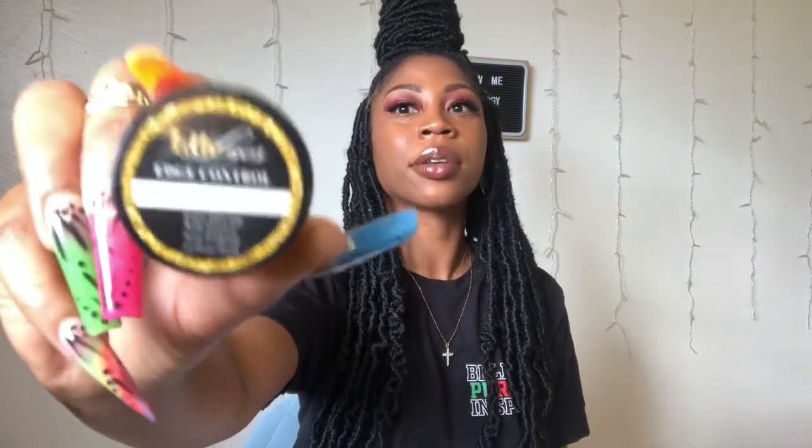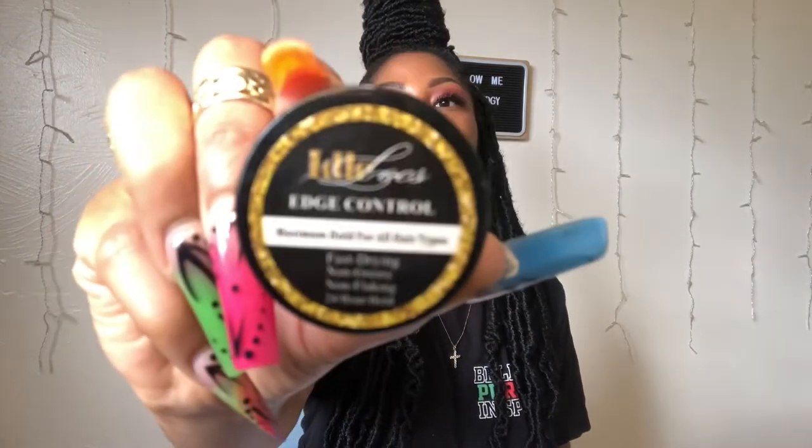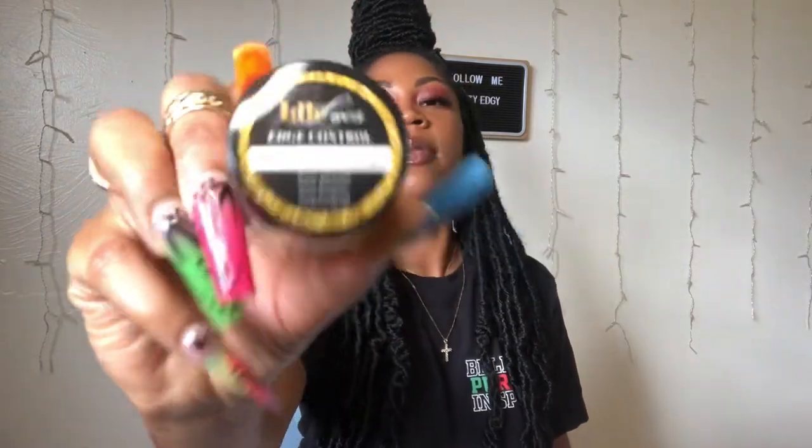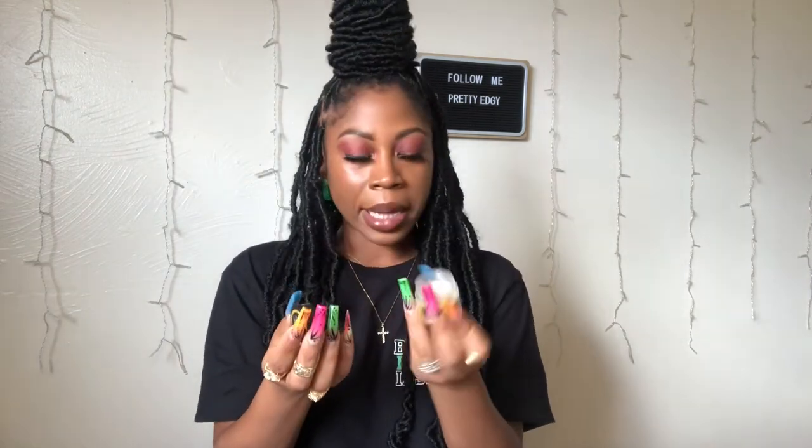I also have a mini edge control, and this is so cute. I love this mini one because I can just stick it in my purse and my edges will always be laid wherever I am — that's a fact.